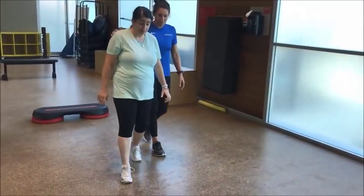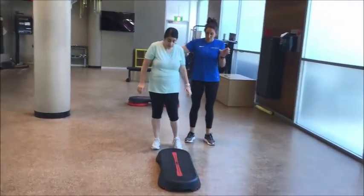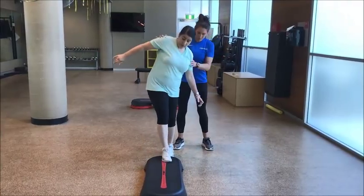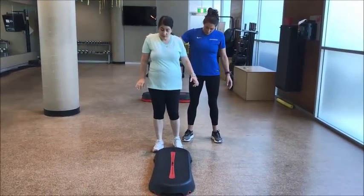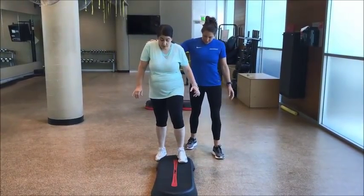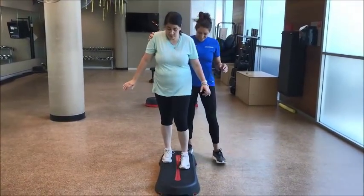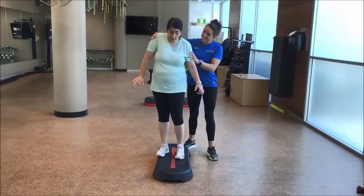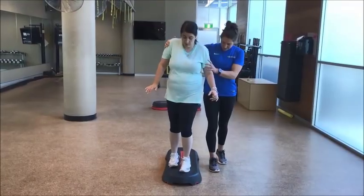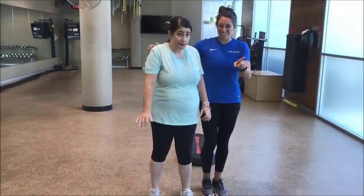And we've got our balance beam. So be nice and close together — she has to work on having a closer, a narrow, or a narrower base of support on this one. Come forward. Let's walk to the end. Awesome.